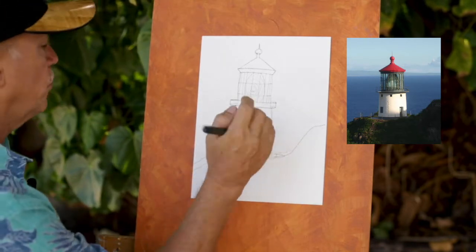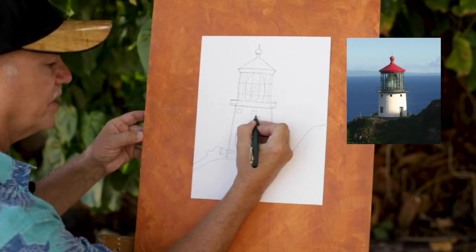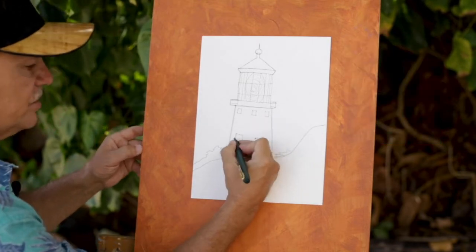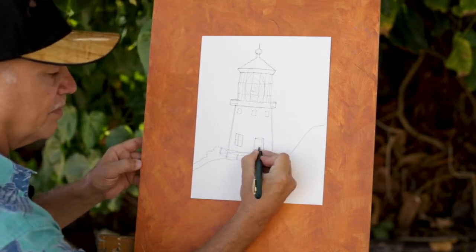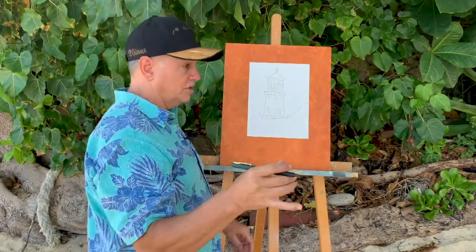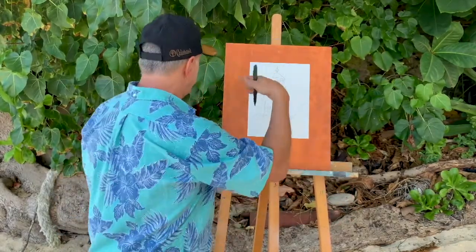There are also like three little windows right here. In recent years they've been closed up — before, they used to be vents, partially open, with a little window. You might like to put a little window, or a doorknob over there. We're doing a simplified version of the lighthouse because the actual lighthouse has so much detail, but go ahead and have fun with the details.